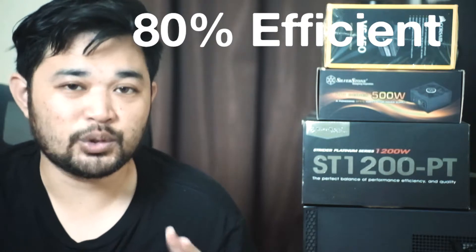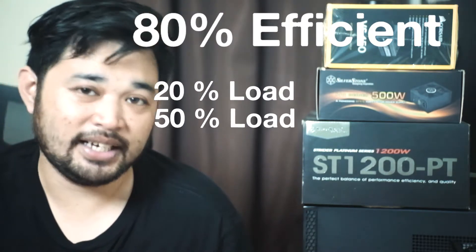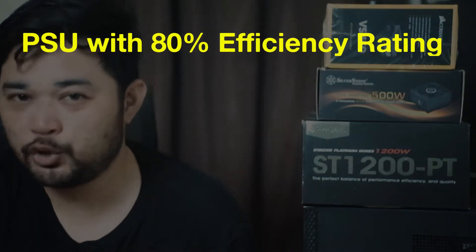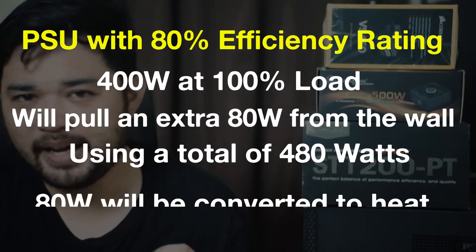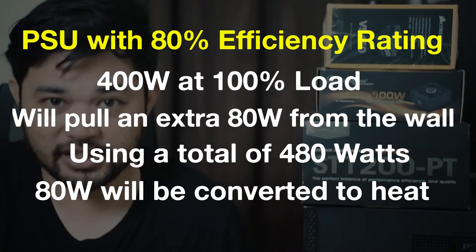In choosing a power supply, you should also check if it's 80 Plus certified. Power supplies are given this certification if they are at least 80% efficient at 20%, 50%, and 100% load. For example, if your PC consumes 400 watts, it will pull 20% more power from the wall, and the extra power it pulls will be converted into heat.